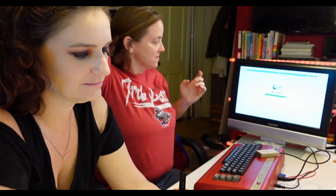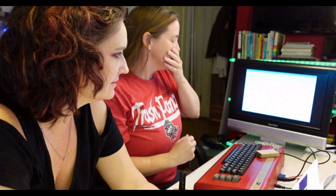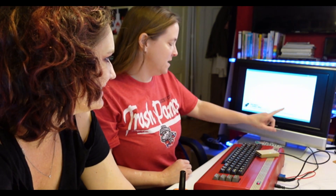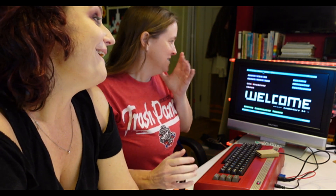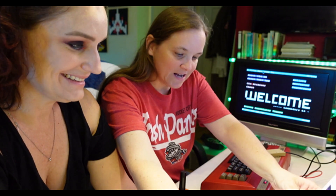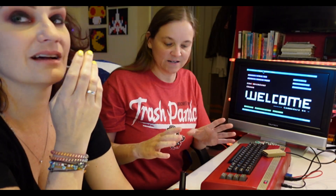Once it boots, home base is going to be the app launcher. I really hope our joystick works as a mouse, because I don't know what you could do without it. It's loading the app launcher. I guess we should set the time — oh yes, it worked!